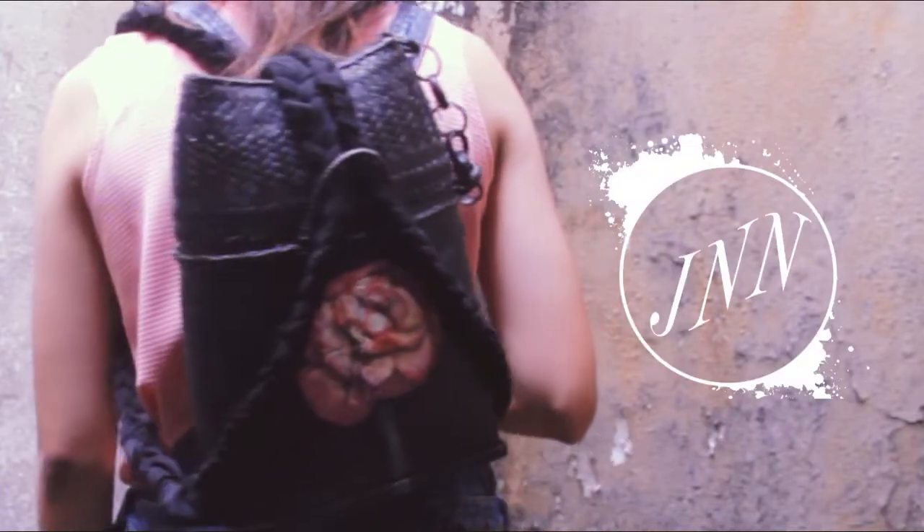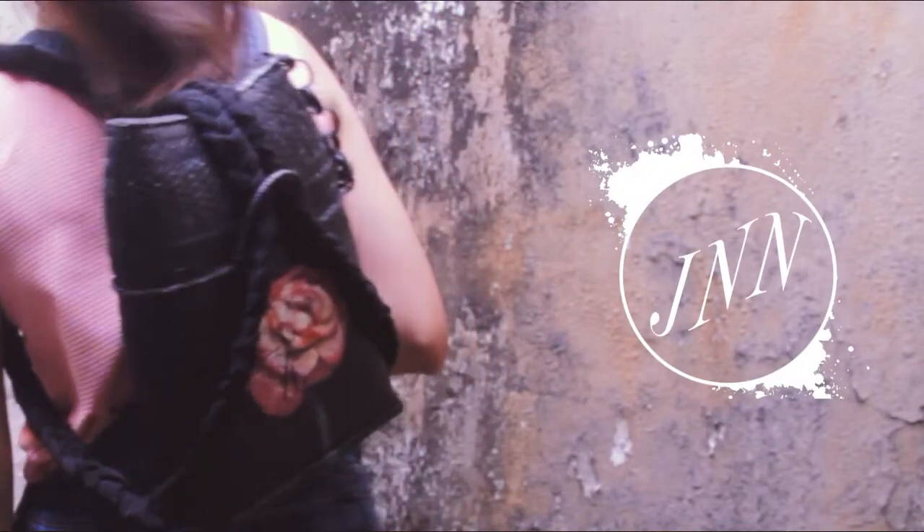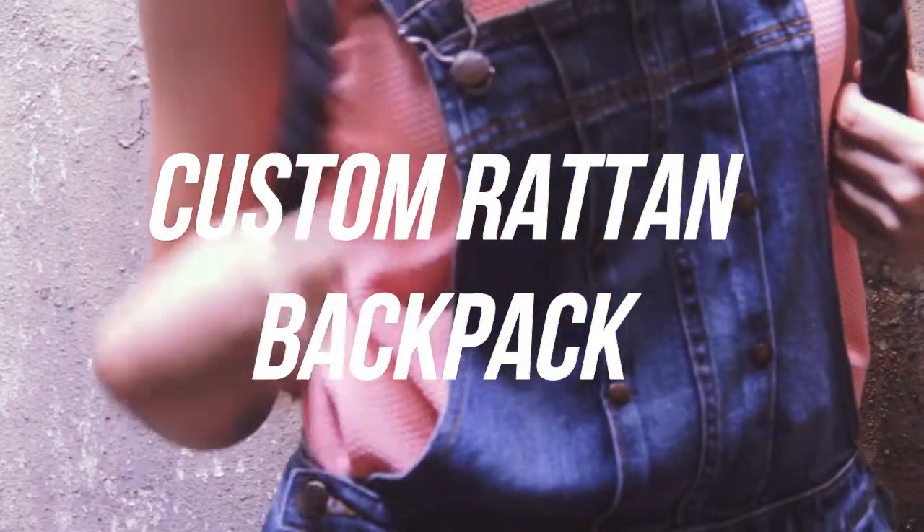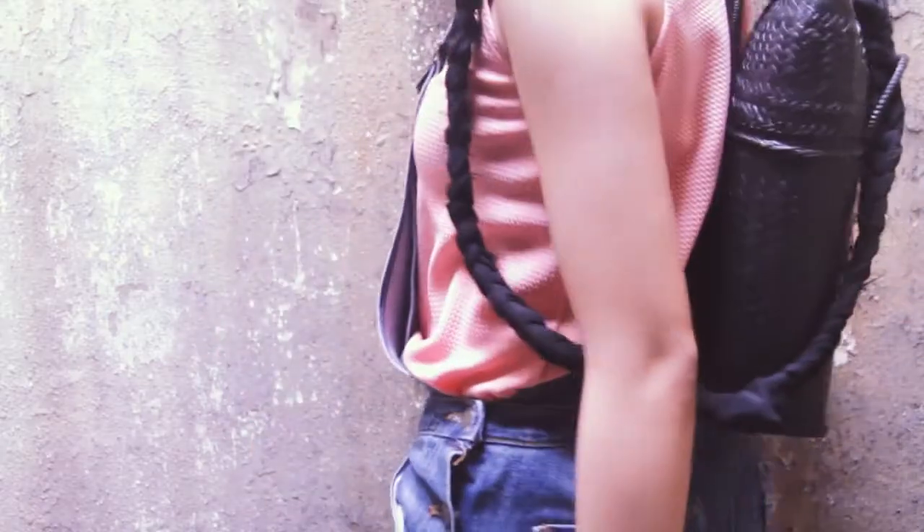Hello everyone, it's JNN and today I'll be making a custom rattan backpack. Since it's Mother's Day, I'm dedicating this to all the mothers watching, especially my own.